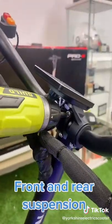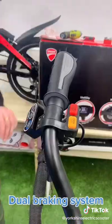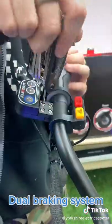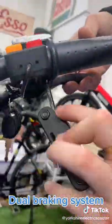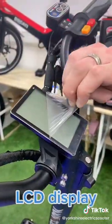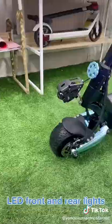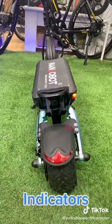Front and rear suspension. Dual braking system. LCD display. Anti-theft key lock. Front and rear lights. Indicators.